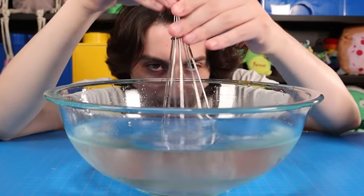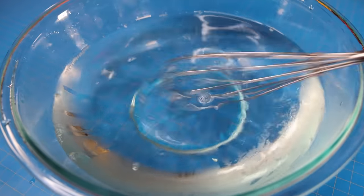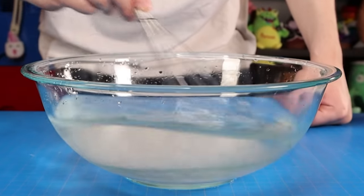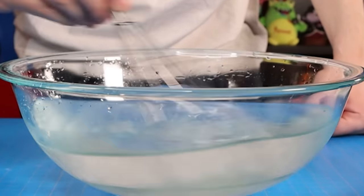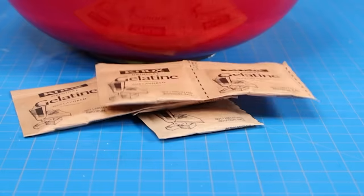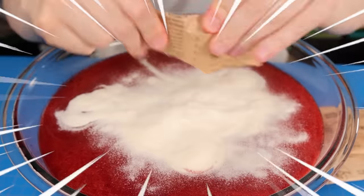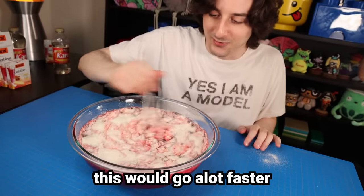I've got to use my muscles to really mix this in. Luckily, I have my whisk — I no longer use forks to mix. I've evolved. I feel like a real chef. I actually still use forks to mix off camera, but on camera I use a whisk so I don't get bullied in the comments. It's all a facade.